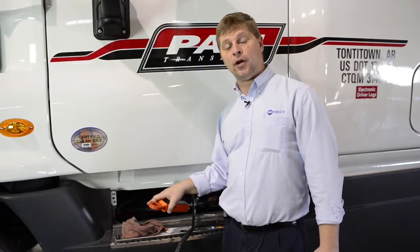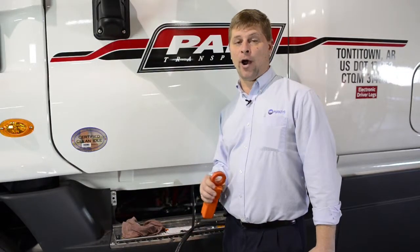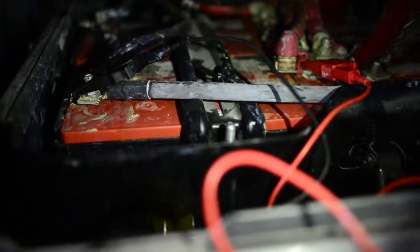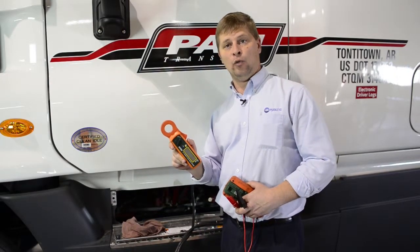Whenever we're going to do a parasitic check, we have to break or interrupt the circuit. We found it's a lot easier and safer to do it on the ground side. Now in modern trucks we have several different ground cables, so we've got to disconnect and make sure we're down to one main ground. With that one connection, a clip-on ammeter is a very quick, easy way — we can go around that cable and see what kind of load we have.